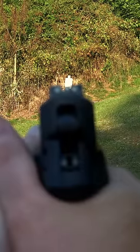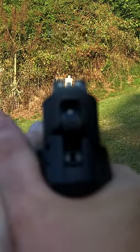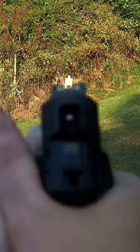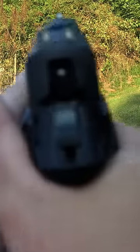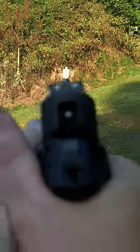This next one here emphasizes the target focus, and is used whenever you need to see exact details in the target itself and what it might be doing. Sights are slightly blurred, but you can still make reasonably accurate and quick hits this way.